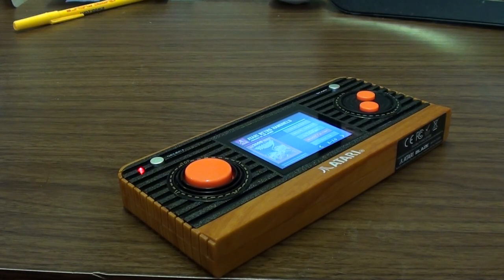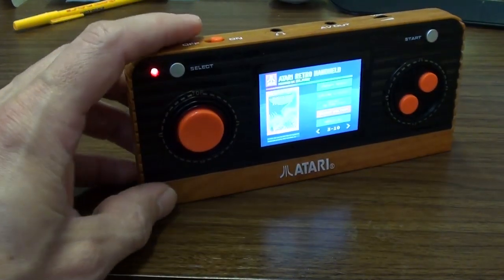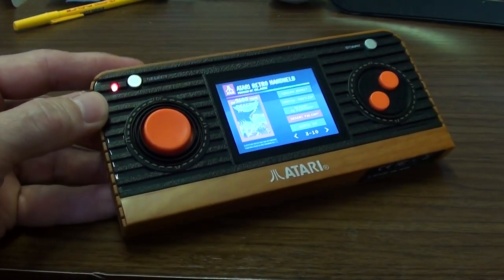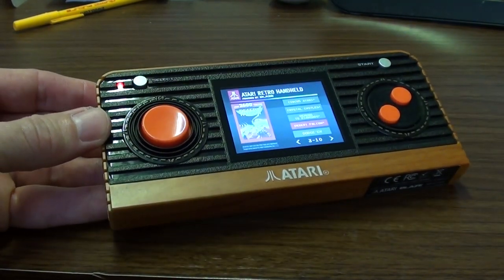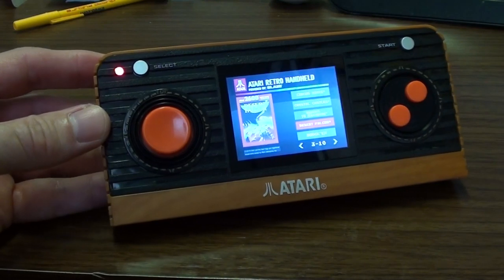I want to say a great big thank you to my supporters on Patreon because without them I wouldn't have been able to buy this — to review it and tell you not to buy one, unless you're a bit crazy. And I think I'm probably a bit crazy.